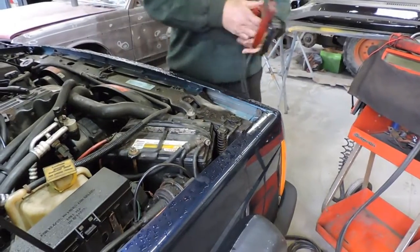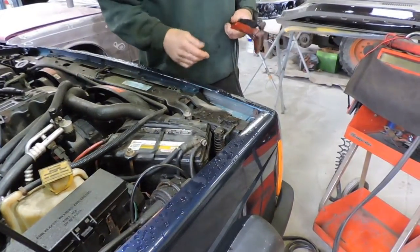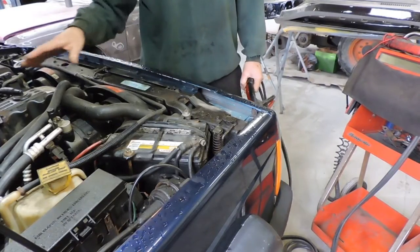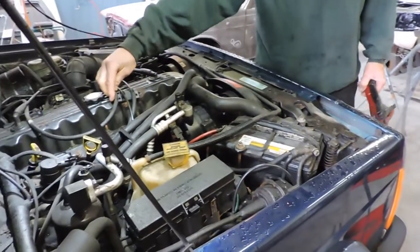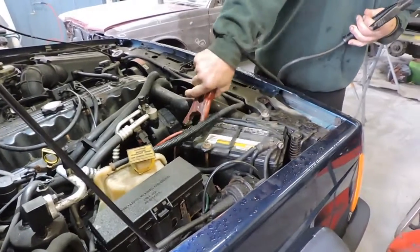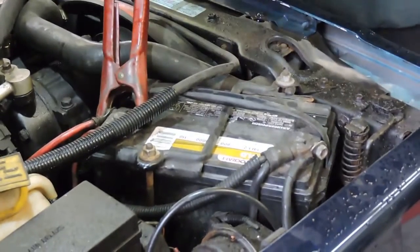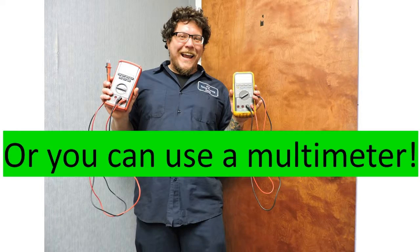Today the customer complaint we're dealing with is a slow cranking engine. Seeing how we're rolling into winter, one of the first things we want to check is the condition of the battery. To do that, I'm going to hook up my bolt amp tester and perform what we refer to as an open circuit voltage test, which is where I just put a voltmeter on the battery.